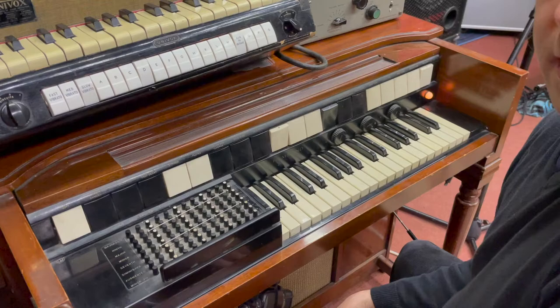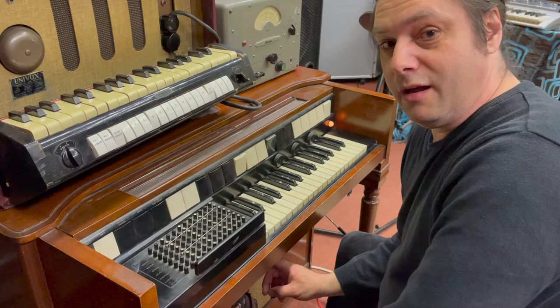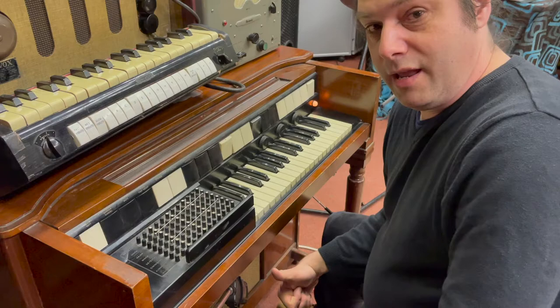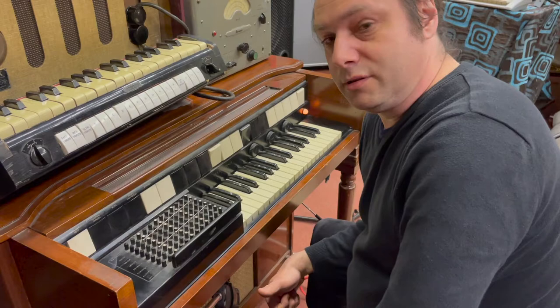This keyboard is probably the most famous for being the instrument that George Harrison composed the Beatles song Blue Jay Way on. He was waiting in a house in California, or LA or somewhere like that, waiting for his press agent Derek Taylor and their friends to come round, and they got lost. He was staying in a house in a road called Blue Jay Way. But in that house they had one of these chord organs, because they were a lot more popular in America than anywhere else, and it's quite rare to find one in the UK.